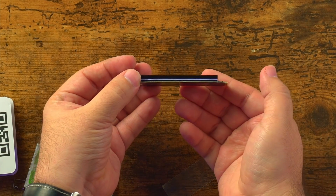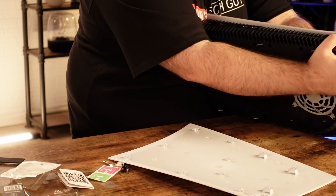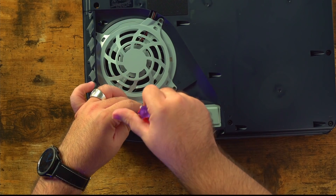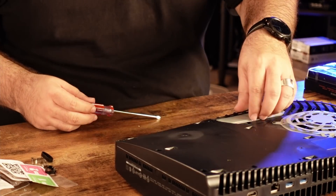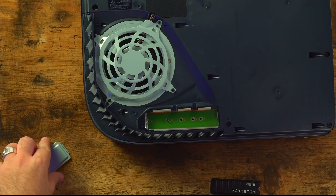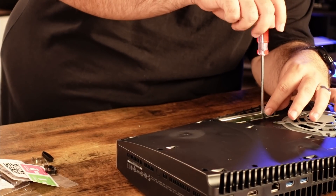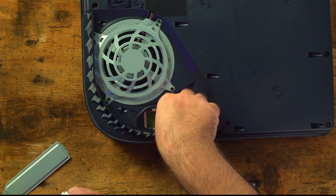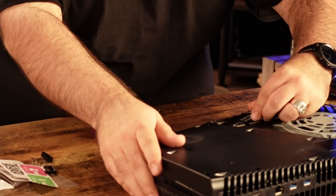Now that we have this set and ready to go, let's install it on the PS5. The PS5 cover is still very difficult to take off, but quite easy to put back on later. To clarify, right now we are installing the Western Digital Black SN850 with heatsink — that is the one that does work right out of the box.